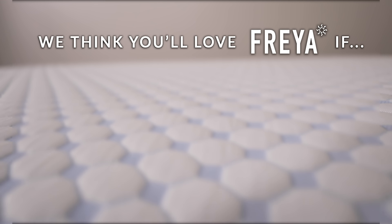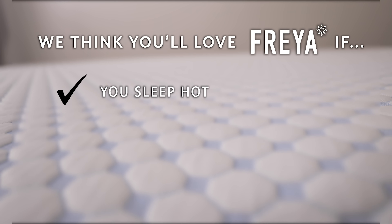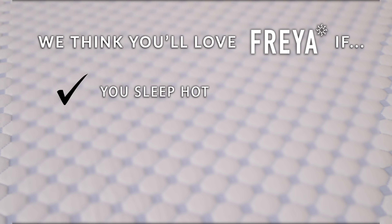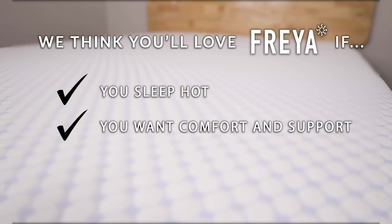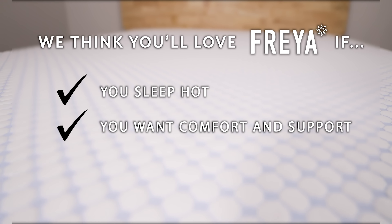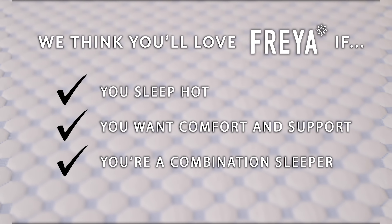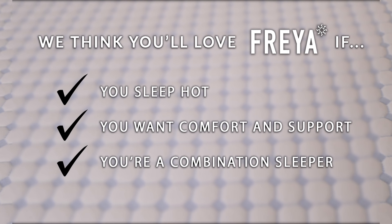Who do we think is going to love the Freya mattress? People who sleep hot — this product was designed to keep sleepers nice and cool, with an impressive combination of gel, phase change technology, copper, and a breathable coil layer. Folks who want a great mix of comfort and support will appreciate how the top foam layers cradle the body's curves while pocket coils provide deeper stability and alignment. And the combination sleeper — this medium firmness is great for any position, soft enough for side sleepers' pressure relief and firm enough to keep stomach sleepers' hips properly aligned. Back sleepers should enjoy the conforming foams and support from the base layers.